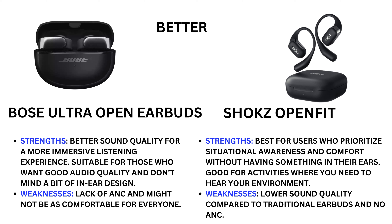Shokz OpenFit strength: best for users who prioritize situational awareness and comfort without having something in their ears, good for activities where you need to hear your environment. Weakness: lower sound quality compared to traditional earbuds and no active noise cancellation.